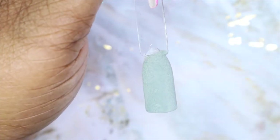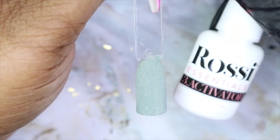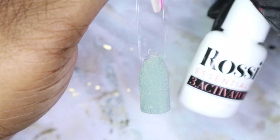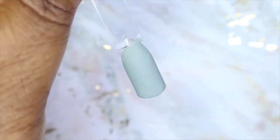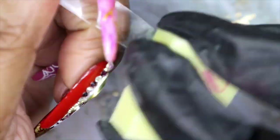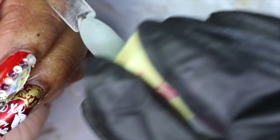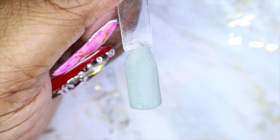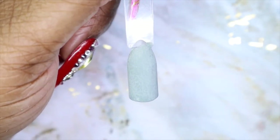I think I like it at two dips, so I'll leave it there. The next step is to apply a layer of activator and then gently buff the nail. After buffing, I go back in with another layer of activator.